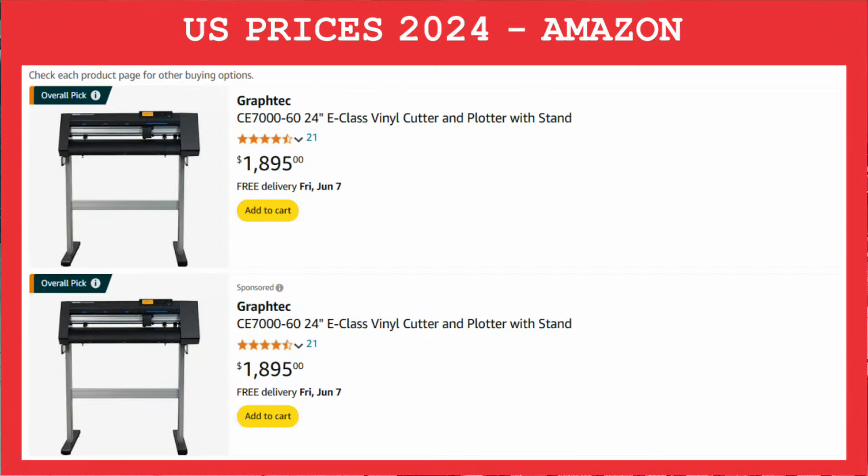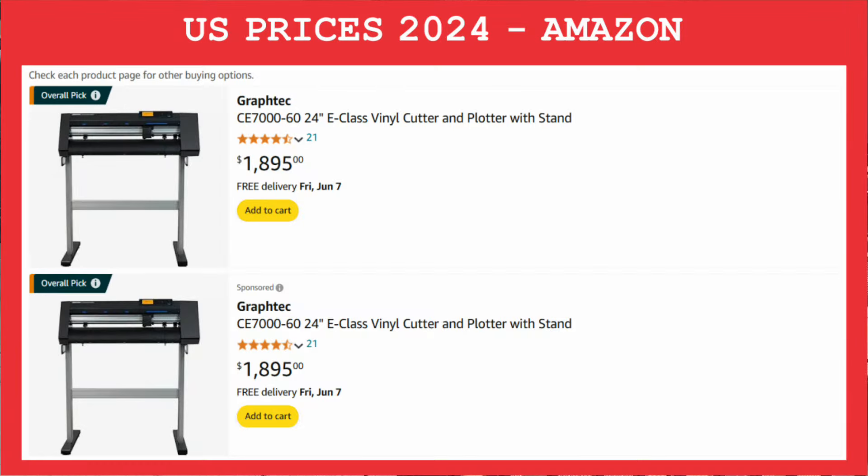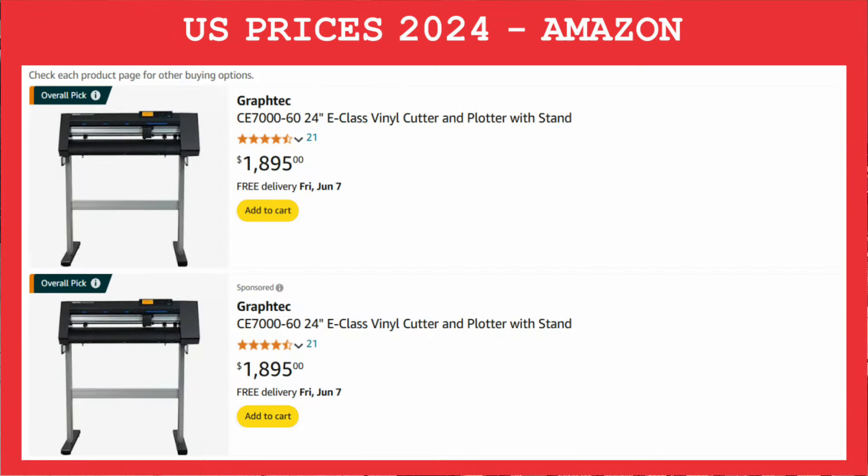This is the end result. It was a very simple project done with a $200 vinyl cutter — a great option if you have a very small budget and want to start your own business. A Cameo cutter might be a good option. Now if you have the money to invest in a better machine, you can definitely consider the Graphtec CE 7060, but that's a $2,000 machine versus a $200 machine. If you get your machines, make sure you get them through our links so we get a commission. Thank you so much for your support and we'll see you guys in the next one.